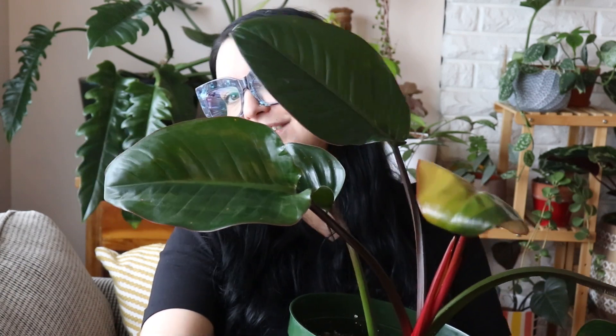What a happy plant — so beautiful, just so tropical. If you just want to feel like you live in a big rainforest, this is a good plant for you.